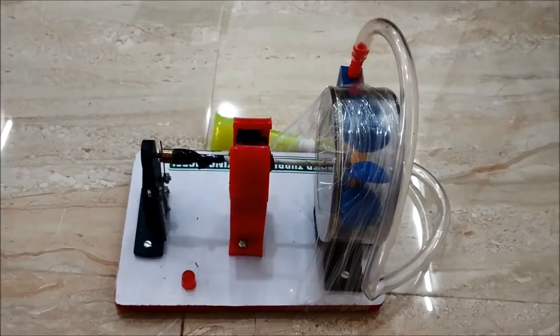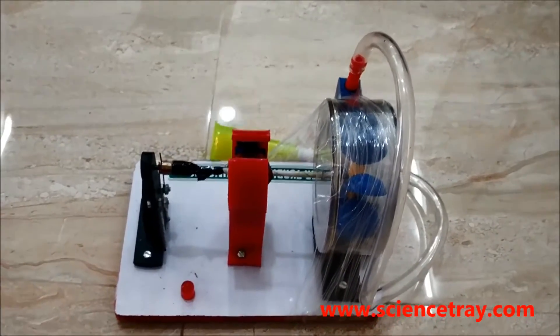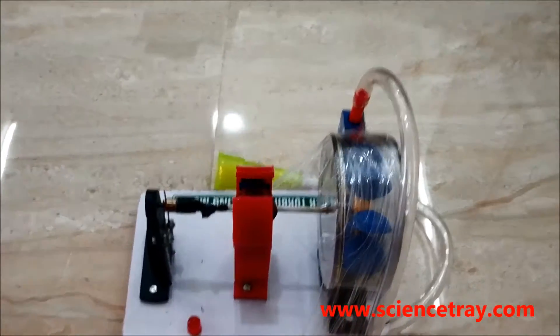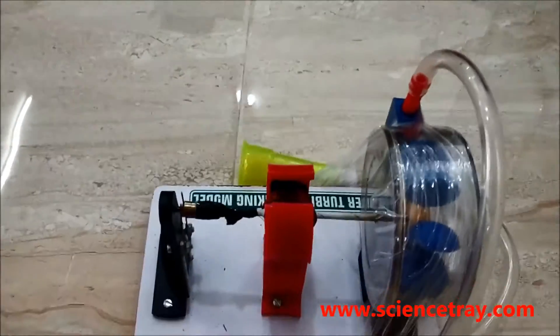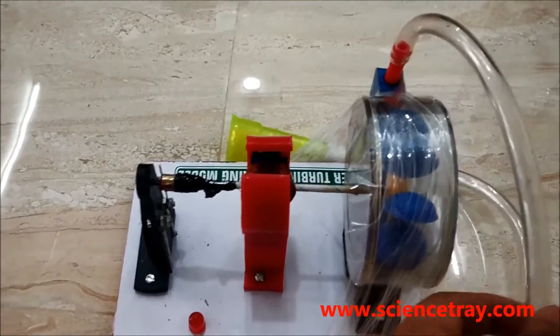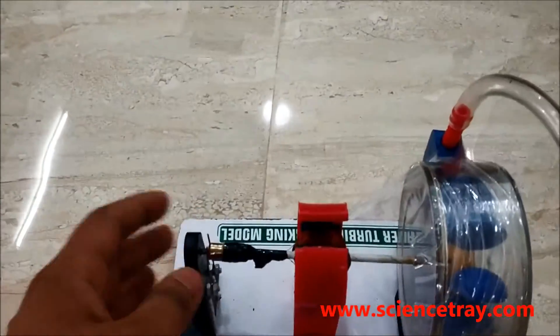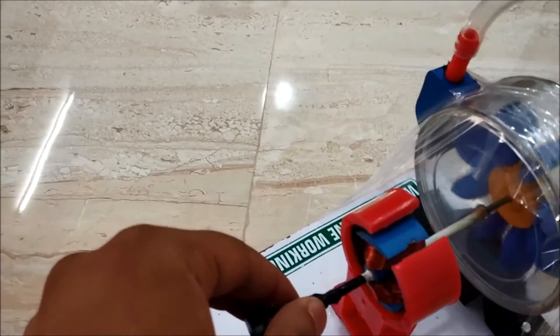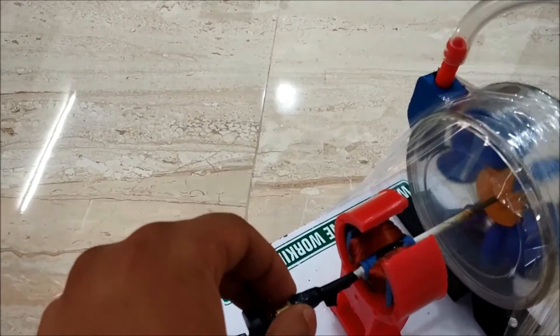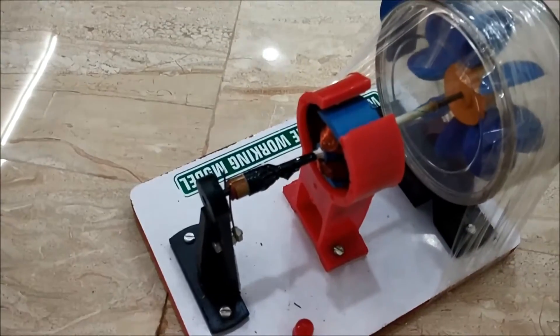This is a working model of a water turbine. This model shows how electricity is generated in dams. This is the turbine, water inlet, magnet, and this is the copper winding and LED. With the help of this we can ensure that electricity is generated.